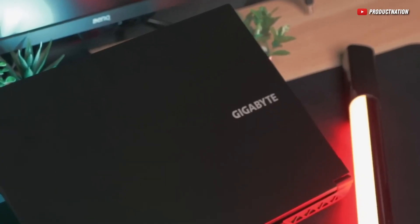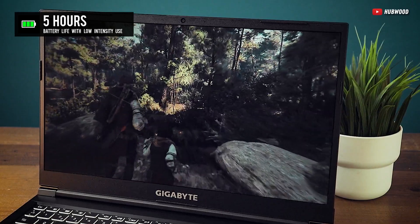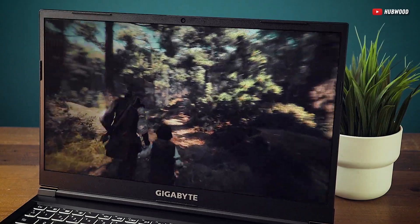The battery life's a bit of a rollercoaster. You can chill for up to 5 hours, and it can drop down to 1.5 hours when you're pushing it hard. Not great, but still far from the worst.